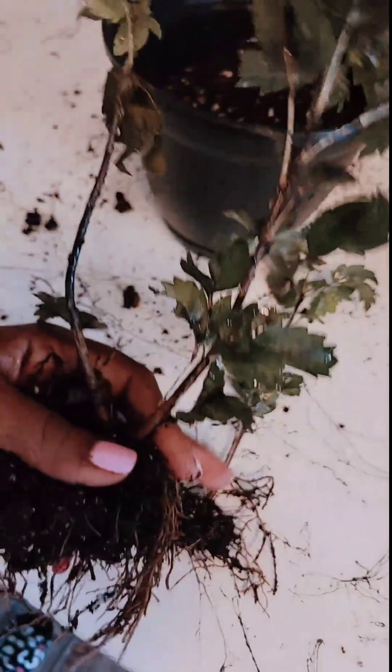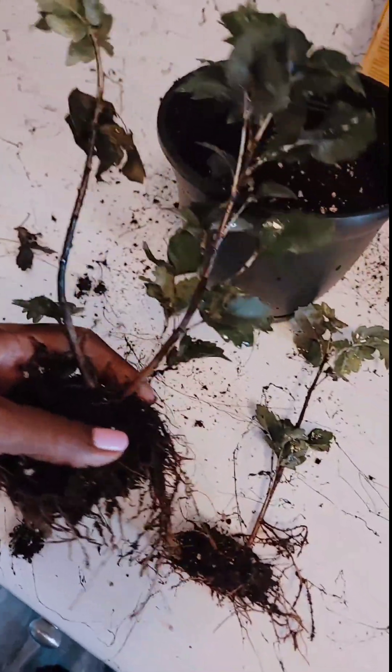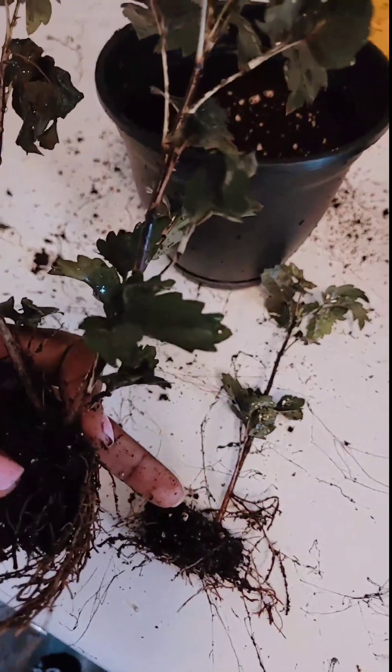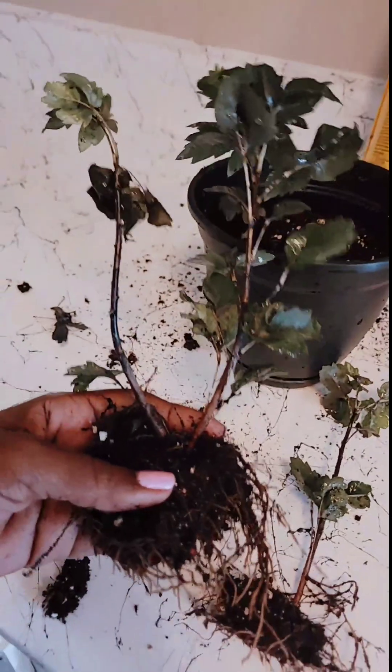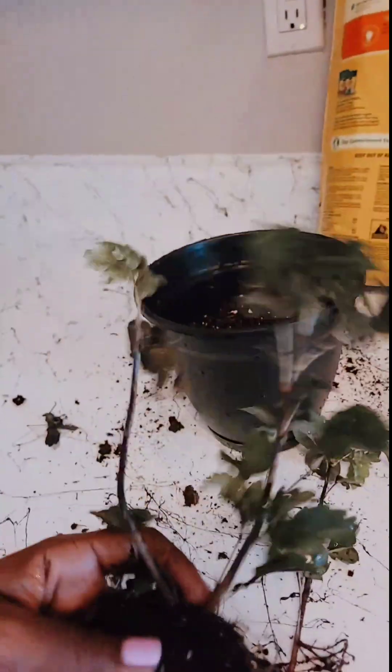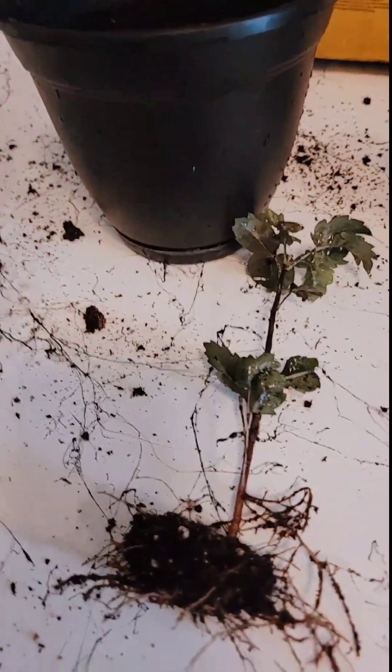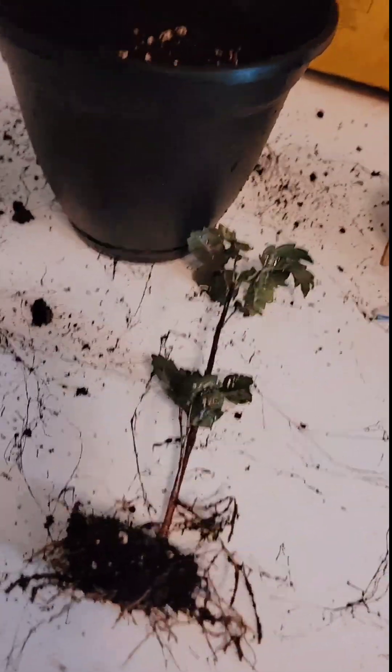I noticed that this one was way separated from this one. So I think I'm going to repot this one as its own plant, probably back in that pot. What do y'all think? Is that a good idea? These are together, but this one was way off to the side. Your girl just got a free plant!